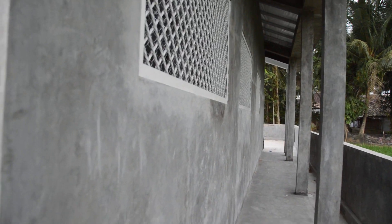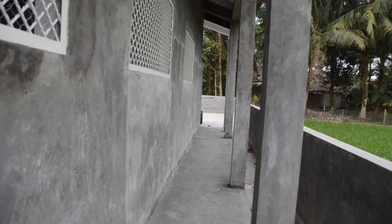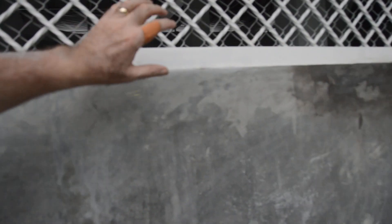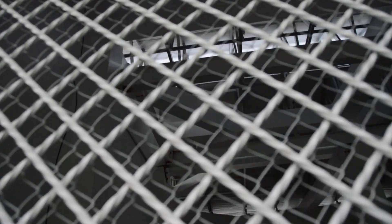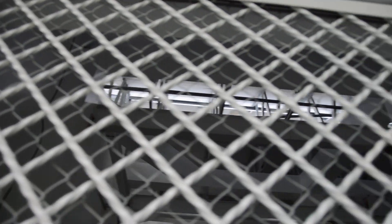I think some of those strips that are painted in there are for around the edge when we put polycarbonate on this - there'll be strips of metal over it to secure it in place, and also along the top up there.